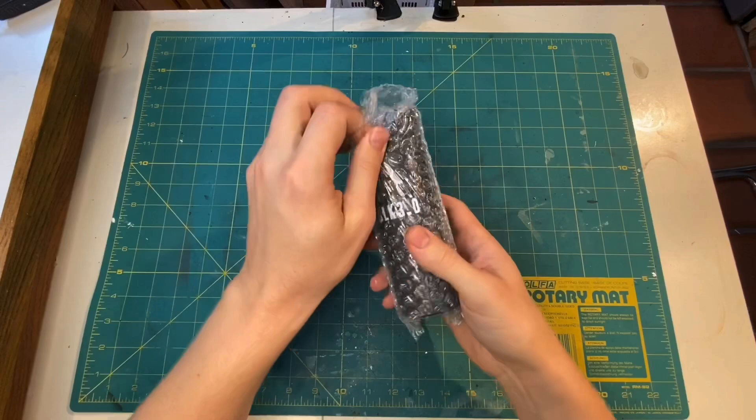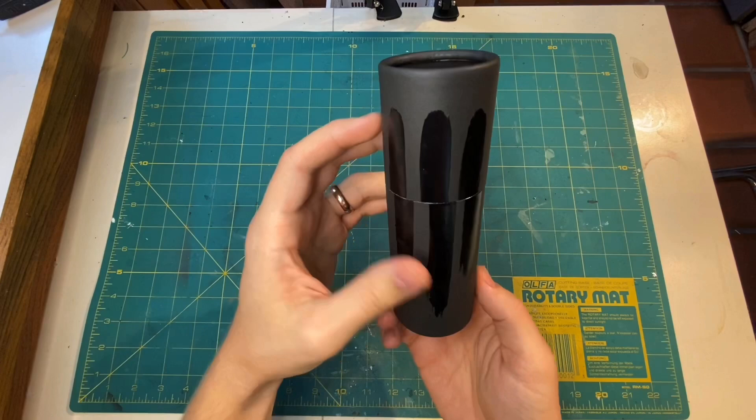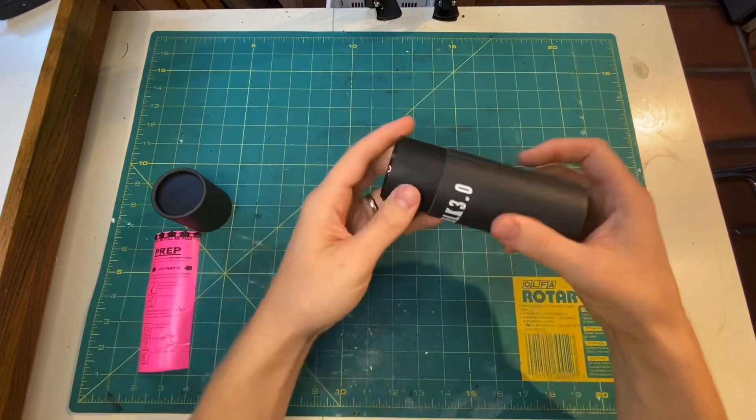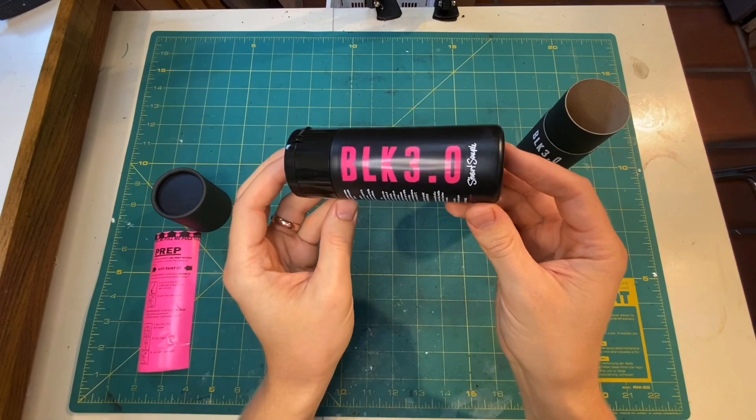Today I'm going to be talking about Black 3.0. I saw a lot of comments and suggestions about Black 3.0 on my last video, saying that this would be better for the base and help hide the stands for the ships and the lasers. So I decided to get some and try it out.